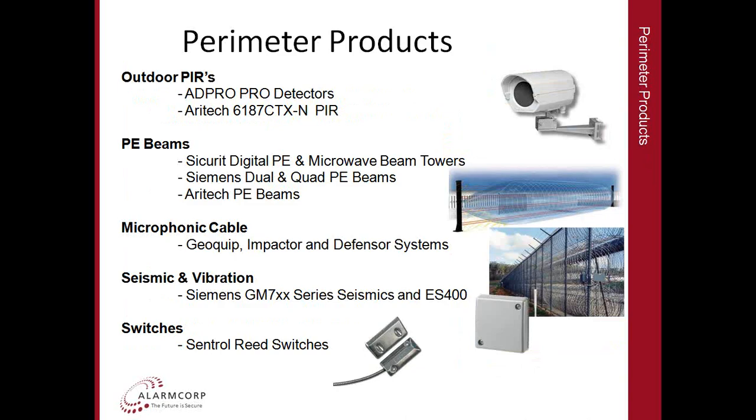In terms of fence detection systems, we have a microphonic cable system from GeoQuip with two products in that line. One is the Impactor, which is great for brick and concrete walls especially on buildings to protect against ram raiding. The other is the Defensor Series, which is ideal for pretty much any type of fence construction. There's also a range of seismics from Siemens, a vibration detector called the ES400 also from Siemens, and we'll have a brief look at the Centrol series of switches.